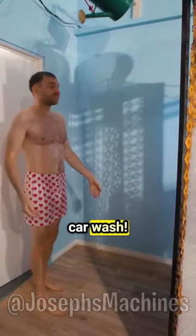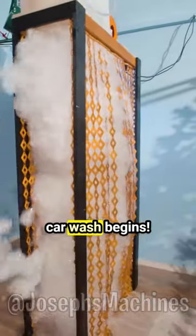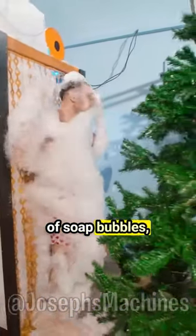This man made his own human car wash. Firstly, he gets himself wet, and then the human car wash begins. Then he goes right through a layer of soap bubbles, and after that he uses Christmas trees to get rid of the bubbles.